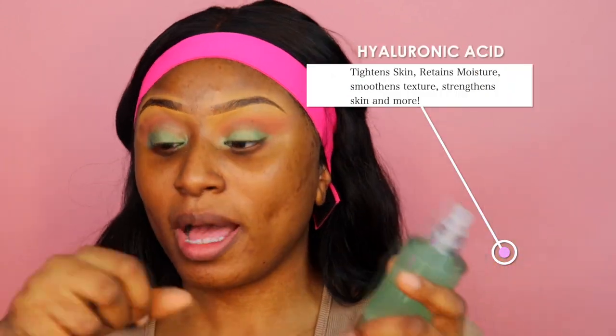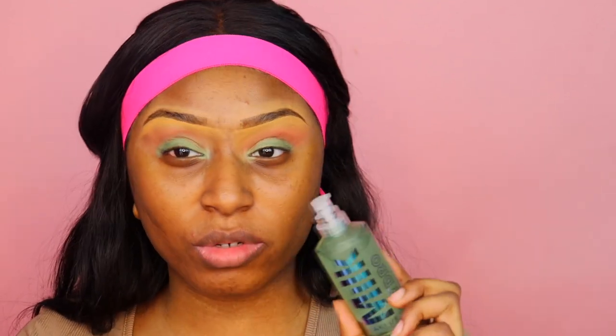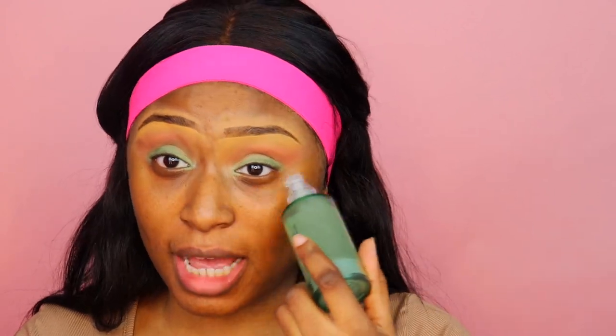This primer is award-winning and has hyaluronic acid, and it prevents cakey makeup — which I really need, especially in winter. I recently realized I have normal-to-dry skin; I always thought I had oily skin and was using mattifying products. It's also fragrance-free, silicone-free, oil-free, and cruelty-free — the whole package. Looking at the consistency, it doesn't seem as sticky as the ELF one, which is probably a good thing.